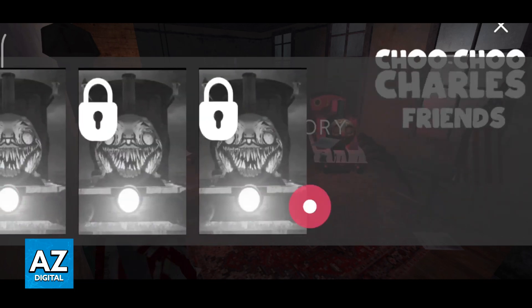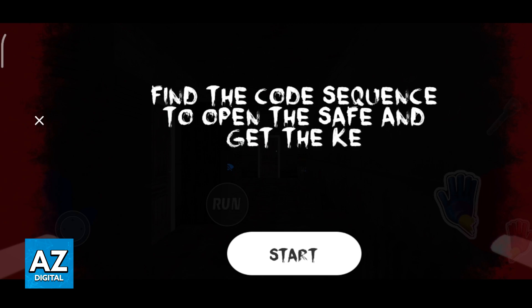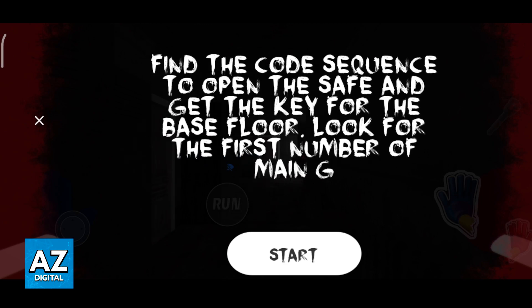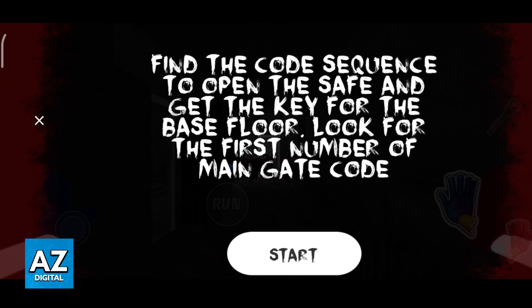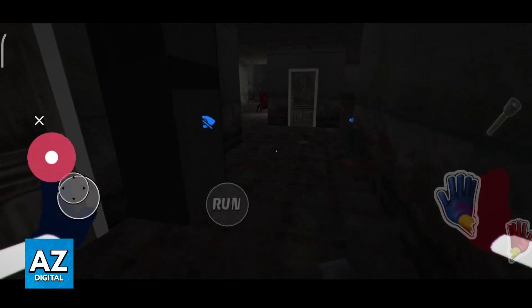You will be able to see all of the chapters, select one and wait for the game to load. As soon as it loads, as long as you have the latest version of the game, you will be able to tap start and attempt to survive. You are going to get messages at the start of every chapter, and as soon as you start the game, you will be able to play.